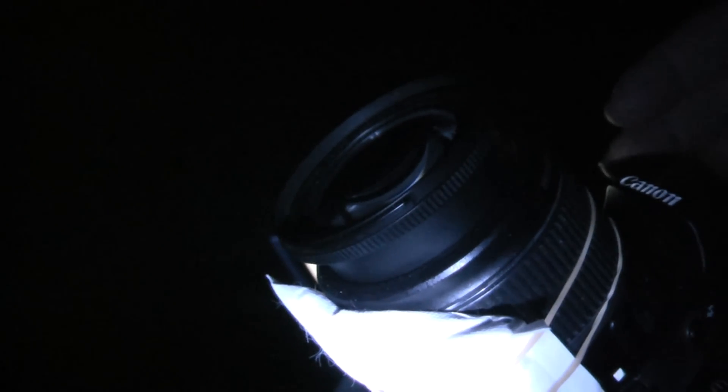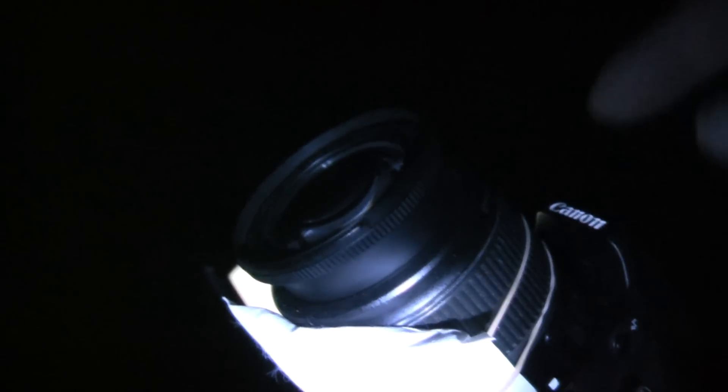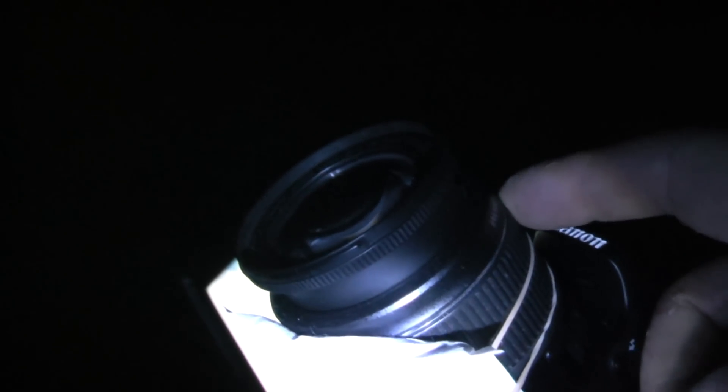Now we're going to set up the focus. The stock lens that comes with the T2i, and most of the Canon lenses, if you just manually focus them to infinity in the dark like I did the first time, you'll get back home and discover that all your shots are out of focus. That's because these things come with a Buzz Lightyear lens — they will focus to infinity and beyond. So if you just manually focus out to the full extent of the lens, it will actually be out of focus, so you have to bottom it out and back it up a bit. Don't do what I did and just manually set it in the dark — that's actually the way the lens is designed.